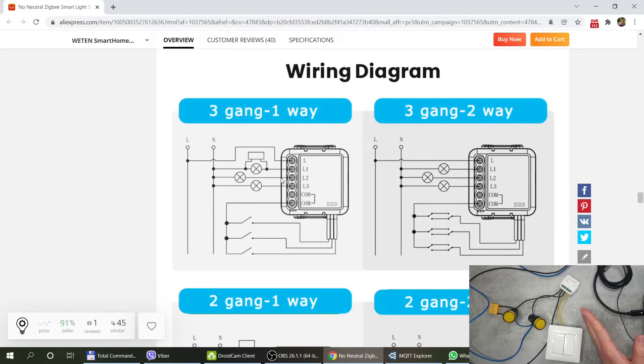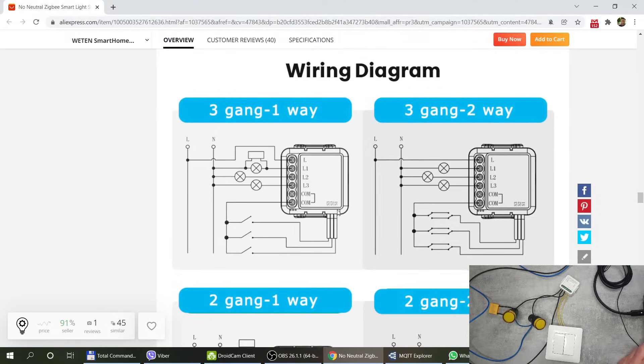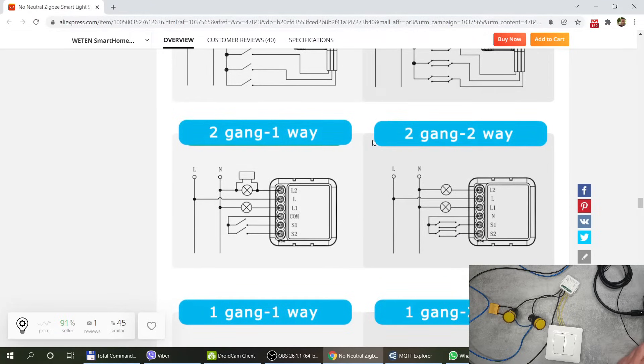Since we're looking at the website, let's talk about wiring. The most common cases are shown in the listings. For the three-gang version, you connect the live to the L terminal, then the three lights go to L1, L2, and L3. You connect the capacitor over one of the lights — it doesn't matter which one. For my two-gang version, you connect the live to L, the two lamps to L1 and L2, the capacitor over one lamp, and the switches between the common and S1 and S2.